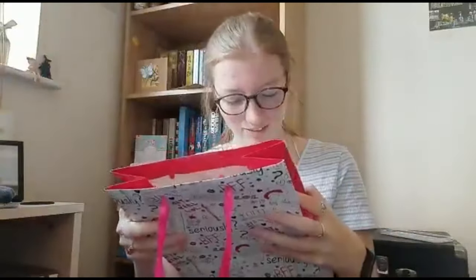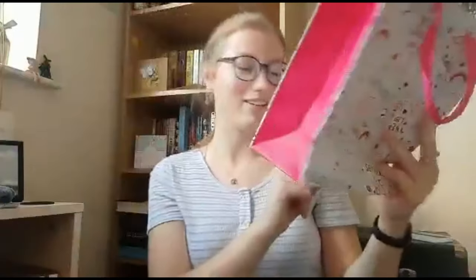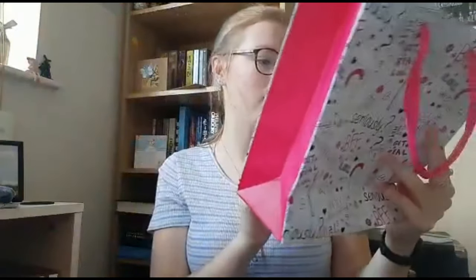Megan notices the BFF bag itself and loves that it says 'I love PJs and cake' on it — 'I think that is so funny because that's very us, given that we have matching pajamas and we literally just went for afternoon tea and ate cake.' She wraps up her reaction.